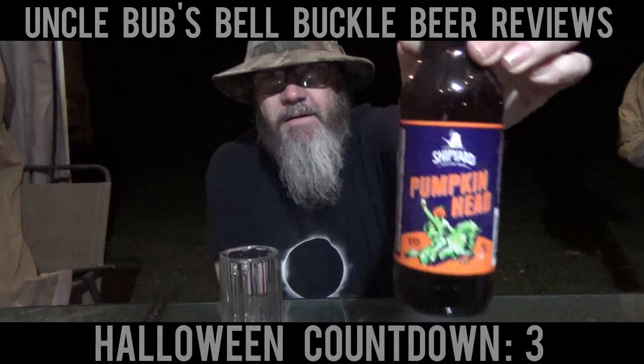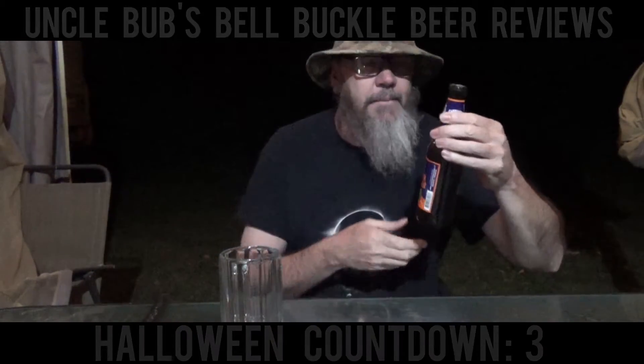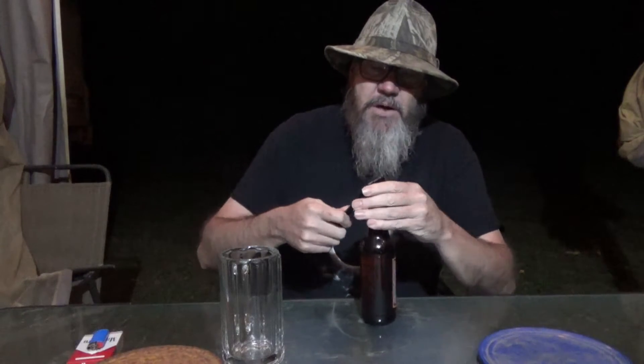It's a 4.5% alcohol by volume. And of course, you know, I'm not real big on pumpkin-type beers. But it's that time of year and it was perfect that it came when it did, so we can review it during this countdown. Alright, so we're going to try this Pumpkinhead Ale from Shipyard Brewing.